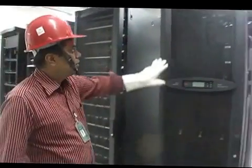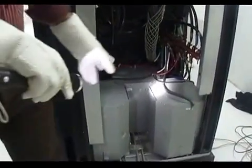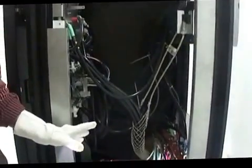This is the transformer unit and the rest of this one. This is the main three-phase transformer units.